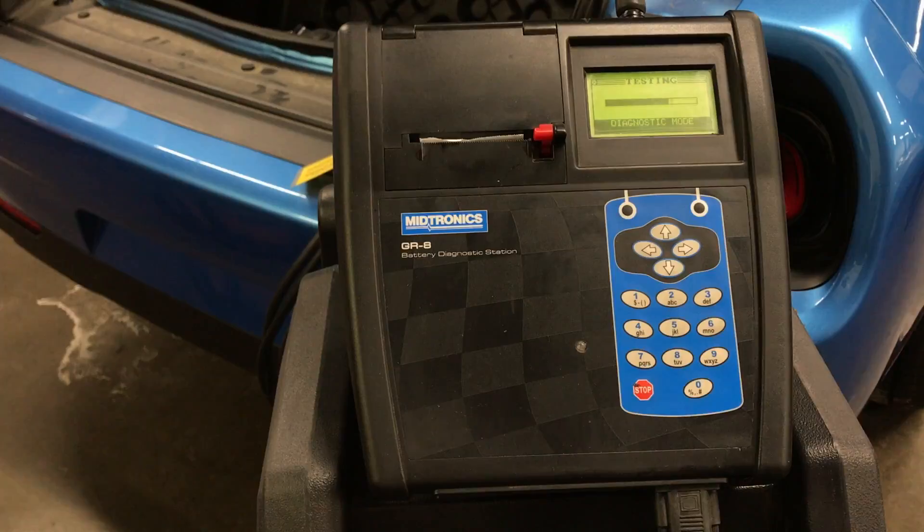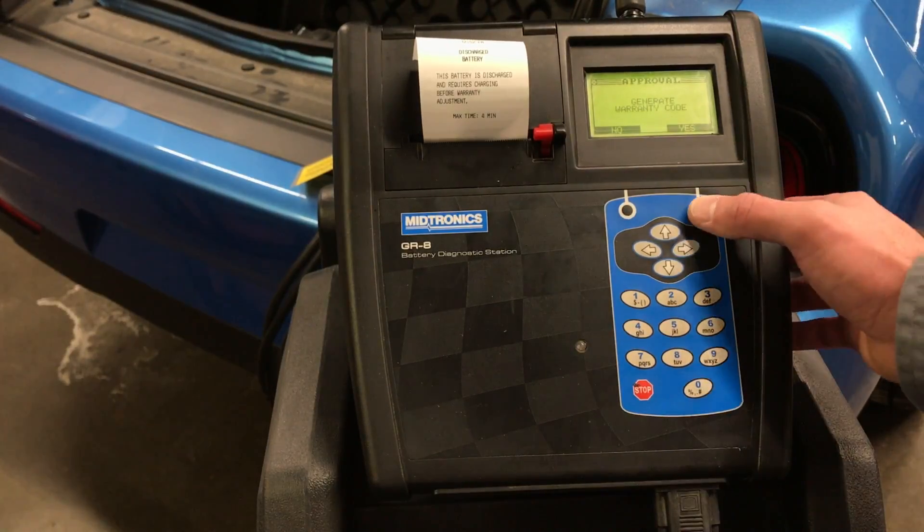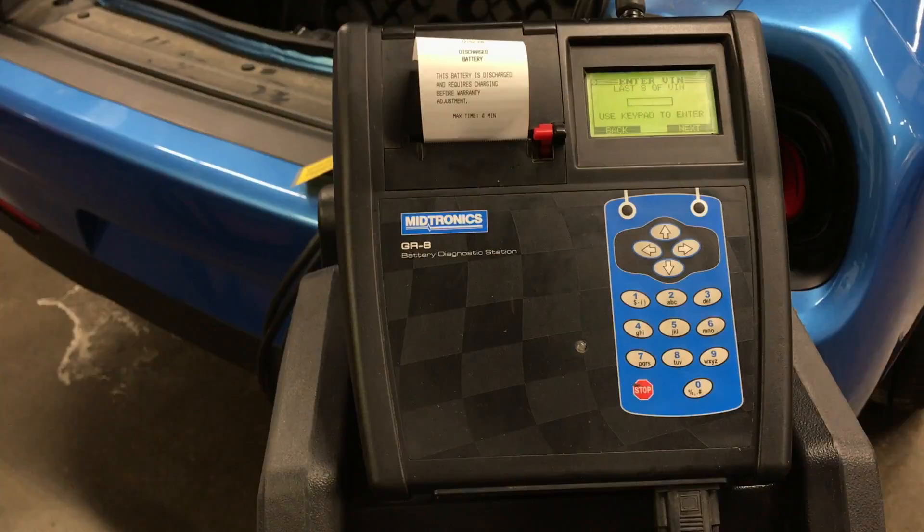The GR8 will test and, if necessary, charge the battery. If the battery fails the test, the GR8 will ask to generate a warranty code. Select Yes.